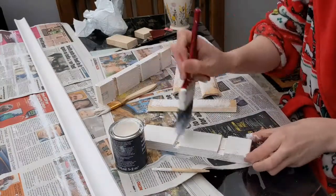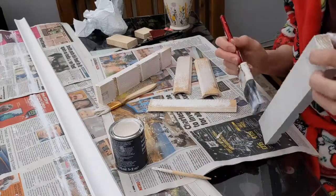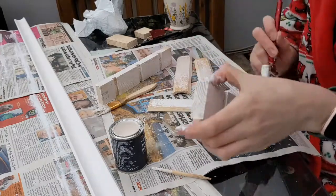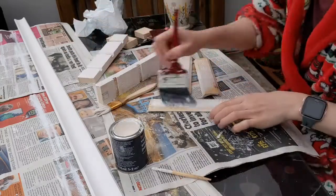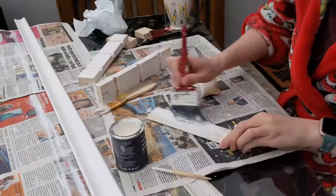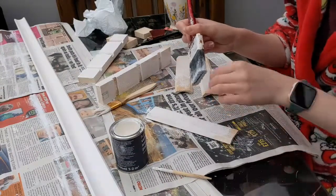I'm just giving this little mini washi shelf a couple of coats of paint in my nice Christmas Grinch dressing gown. I'm sitting in the conservatory so it's pretty cold — giving it a couple of coats and then leaving it to dry.